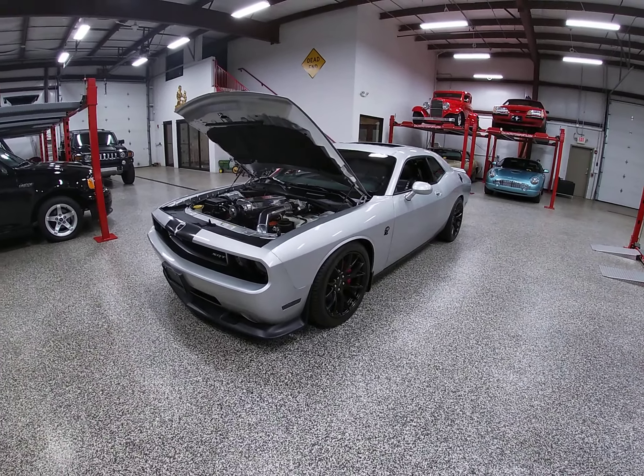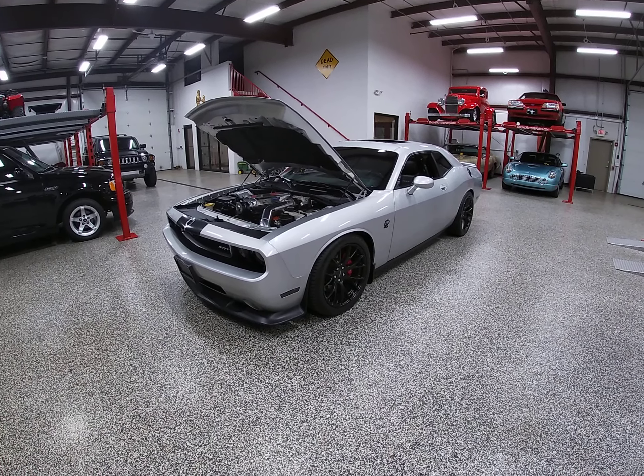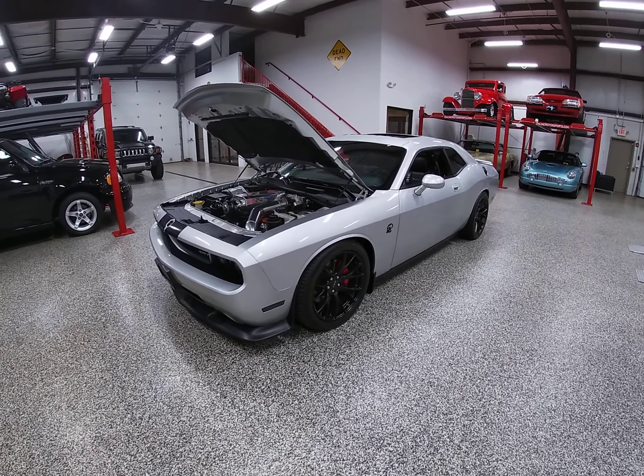It's one that meets and exceeds Demons, Red Eyes, and even most categories in that 2023 SRT Demon 170 that's coming out.